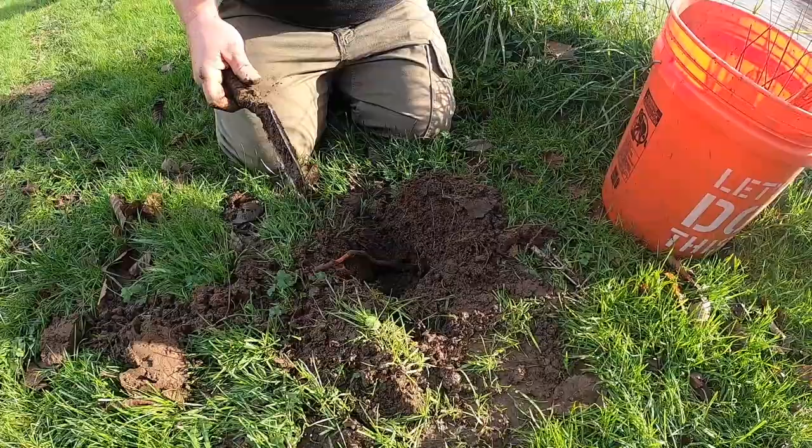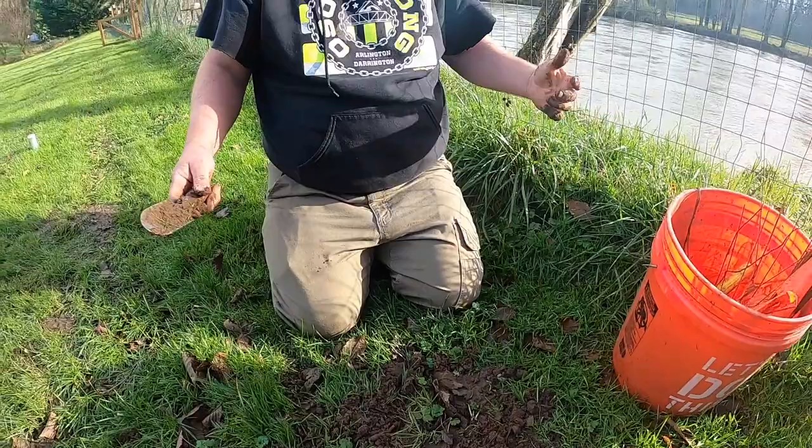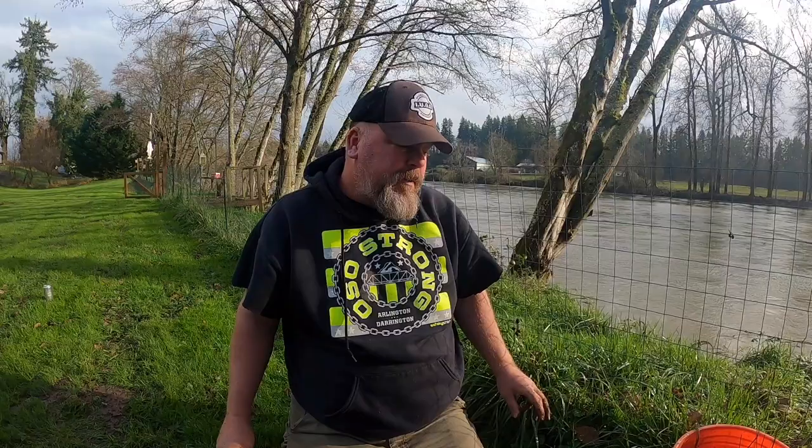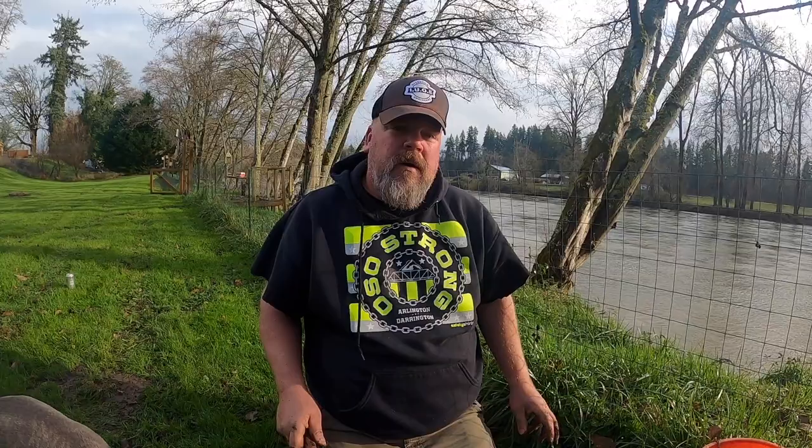Looks like I got a root there — and that's kind of cool, we got a successful one on video for you! They don't sponsor me but I've been using the traps for years and they work great. Just set your traps the best you can, and if you don't see any activity for a couple days, check them.